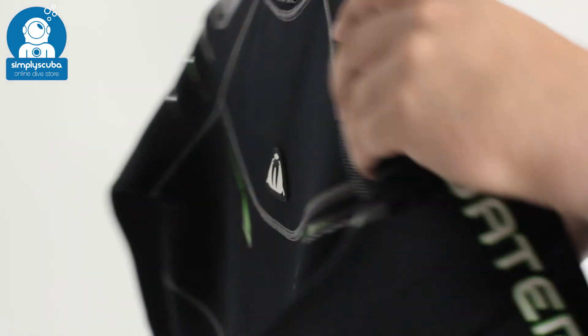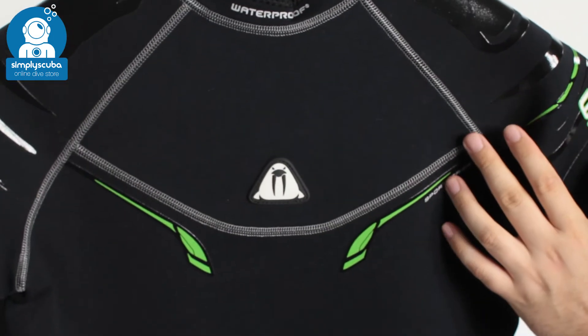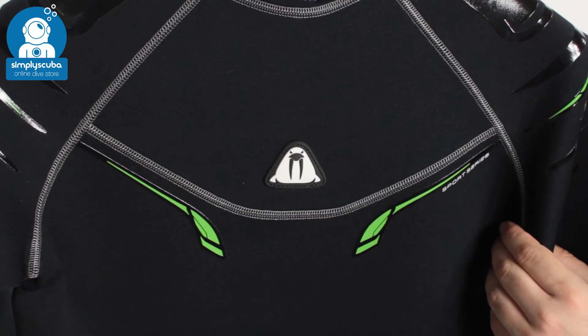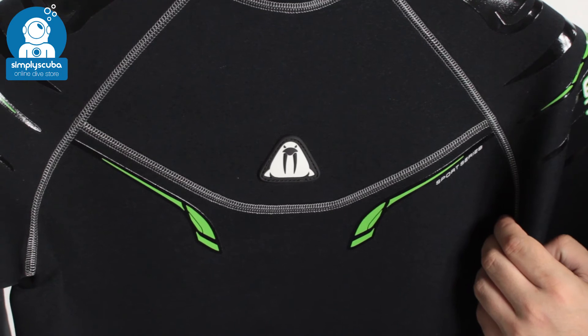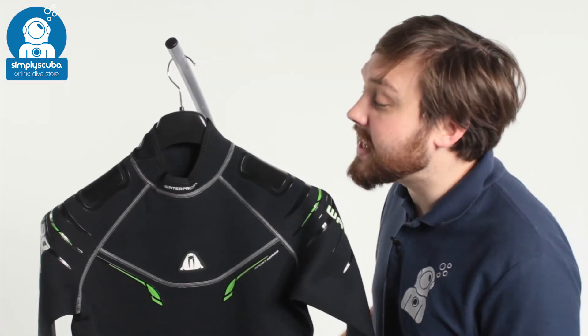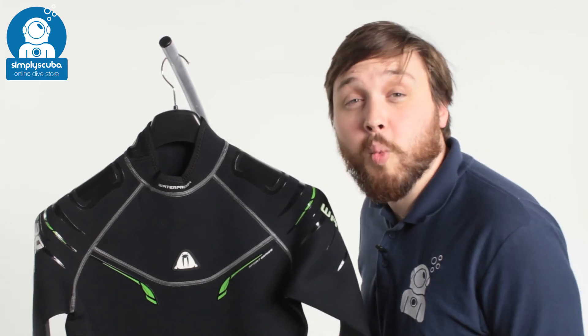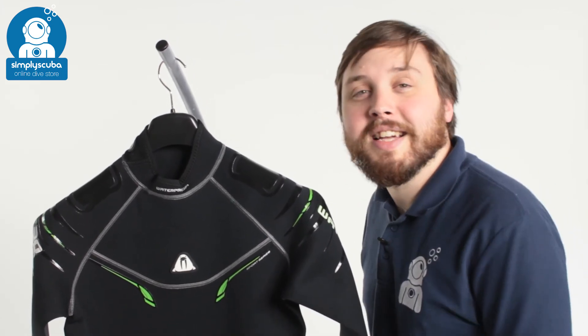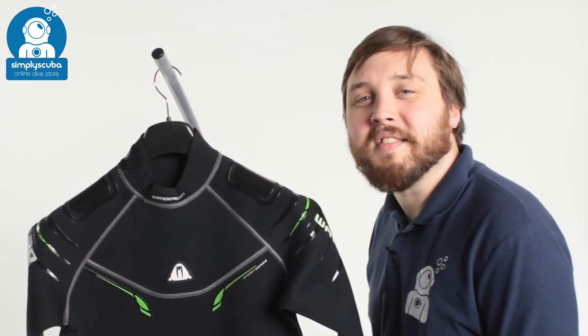So all in all a very nice suit — two and a half mil of neoprene, nice and thin so plenty of flexibility, and it's going to protect you from the cooler waters as well as from a lot of marine bumps and scrapes. And that's the waterproof men's W30 full-length wetsuit. If you missed our latest episode of Weird Wednesday you can click on the link at the top to watch that. Thanks for watching and safe diving.